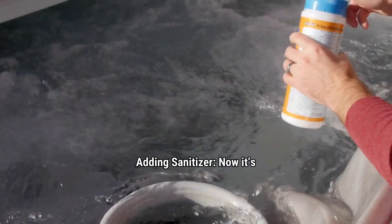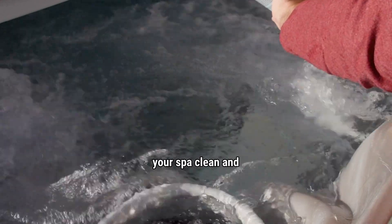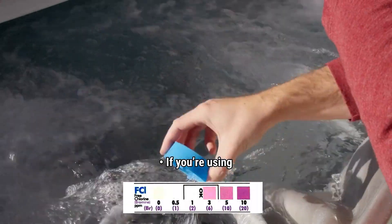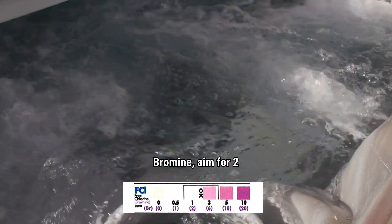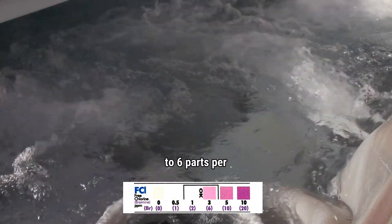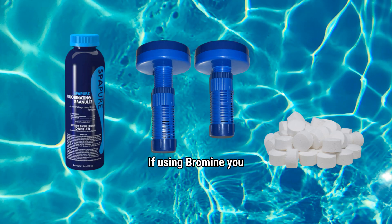Adding sanitizer: Now it's time to sanitize the water — this is what keeps your spa clean and safe. If you're using chlorine, aim for 1 to 3 parts per million. If you're using bromine, aim for 2 to 6 parts per million. Chlorine is a granular powder. If using bromine, you will need tablets and a floater. The floater will have numbers down the side — the more you have the floater open, the more bromine it will dispense in the water. Adjust the floater so the bromine levels stay in the OK range.